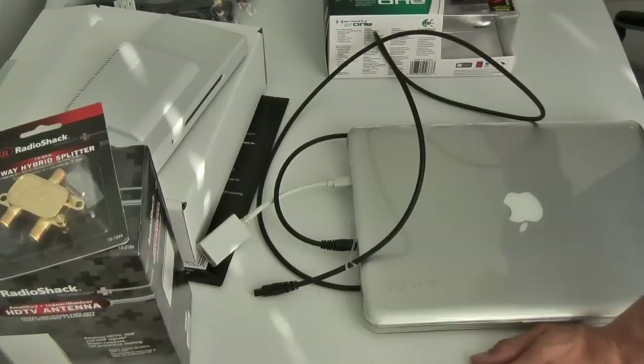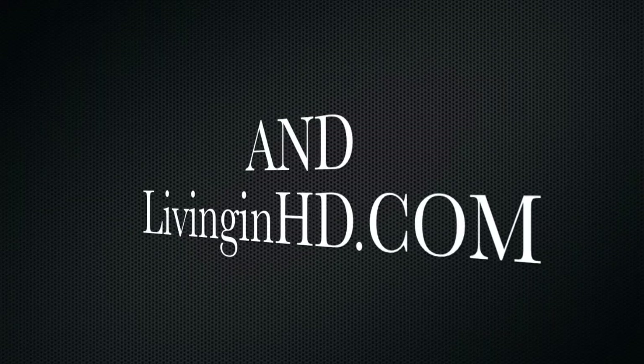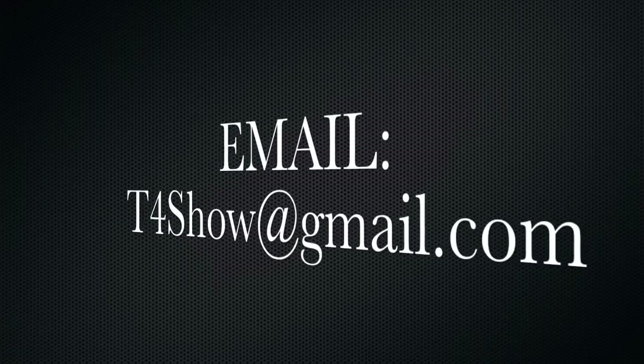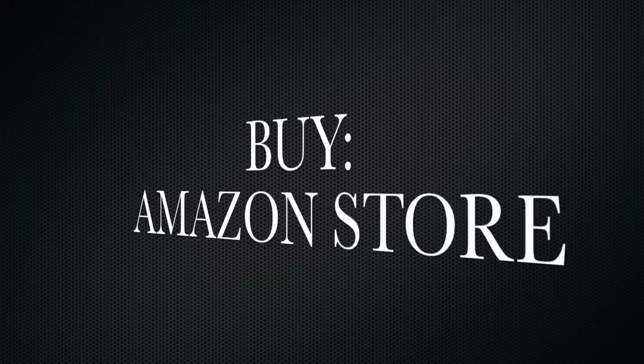So for everybody here at the T4 Show, thank you and best of luck in all your media center endeavors.